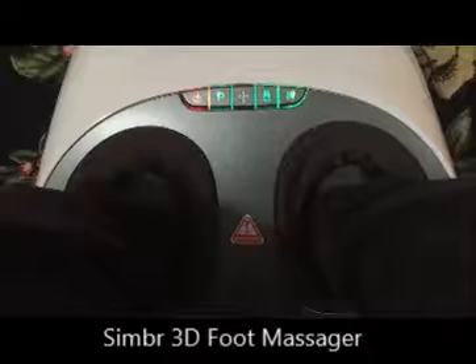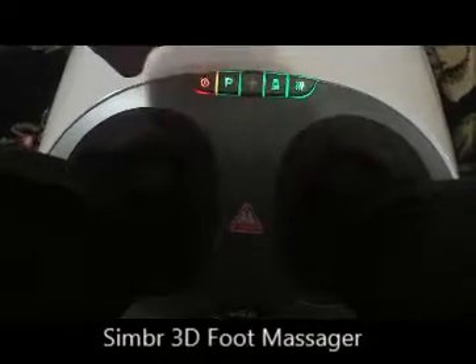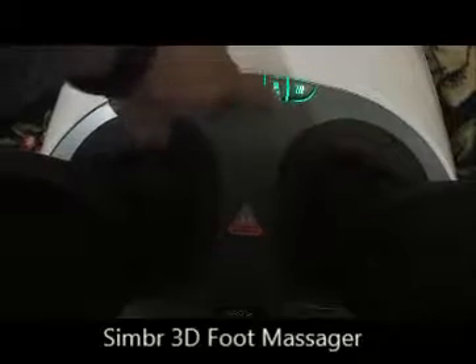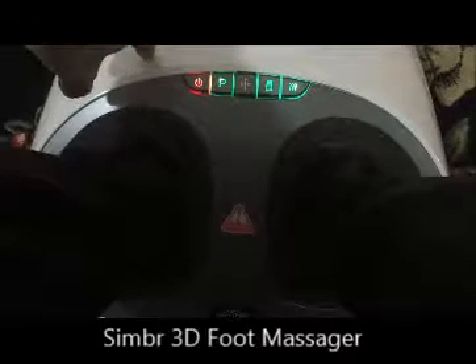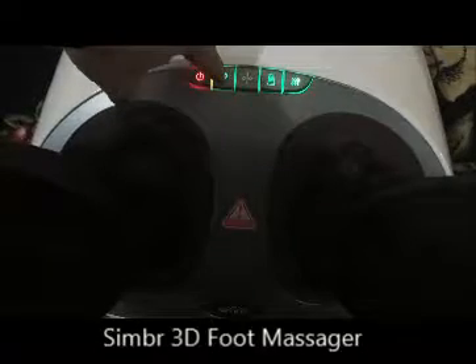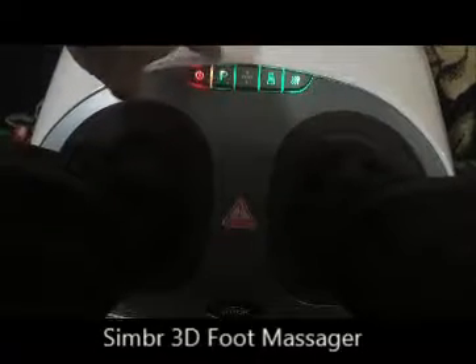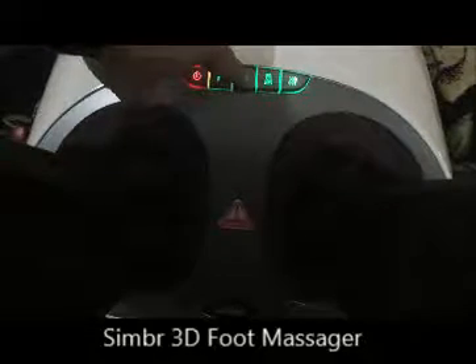The buttons on top have got various functions. This one is for the pressure. The P button — I wasn't sure what that does, but the P is for the scrapers. Actually, it starts everything — that's the start program, the complete program. So this is pressure and this is the scraper.